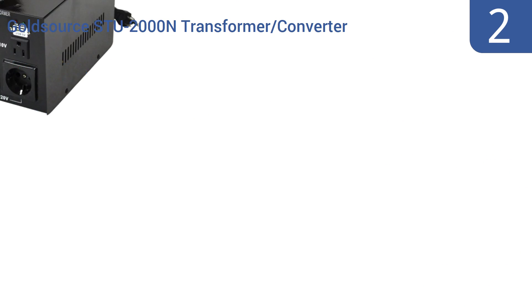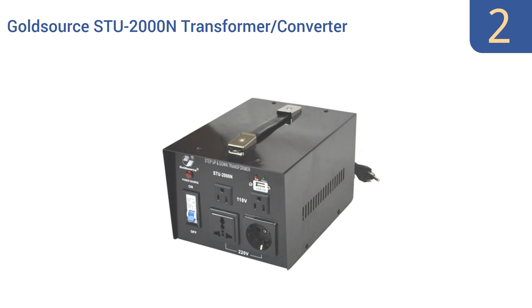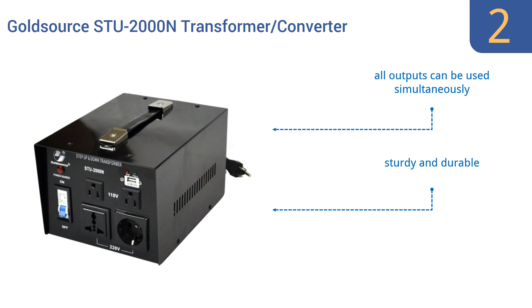At number 2, the GoldSource STU-2000N Transformer Converter offers four-level input voltage selection ranging from 110 to 240 volts. It also includes a 5-volt USB jack, which adds to the array of devices and appliances it can service. It's a sturdy and durable model that comes with a convenient on-off switch and outputs that can all be used simultaneously.